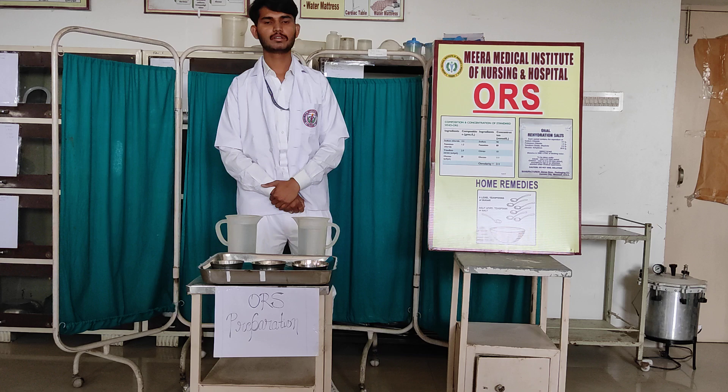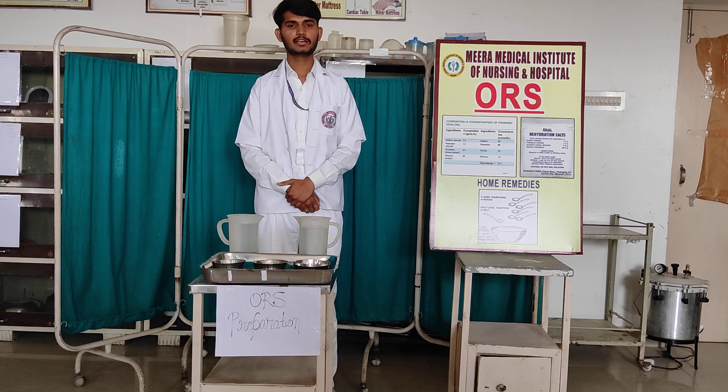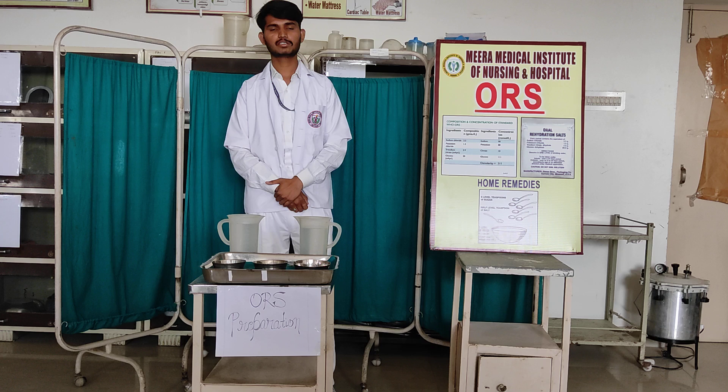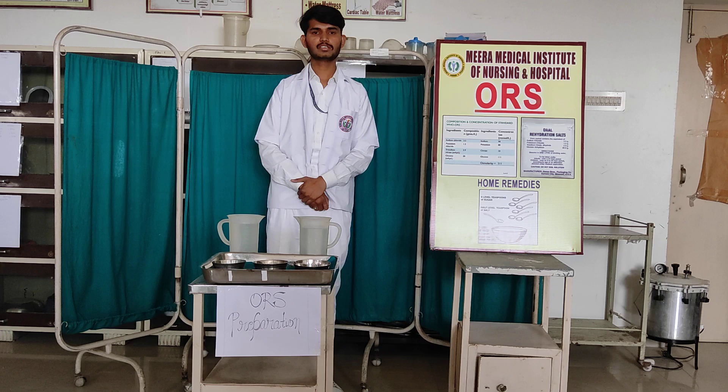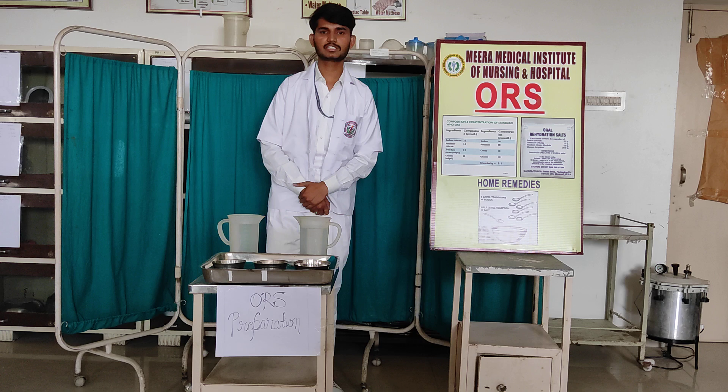We use this for medical purposes. The medical-purpose ORS contains sodium chloride, potassium chloride, sodium citrate, and water. I have taken a mixture of these components — you can use it.